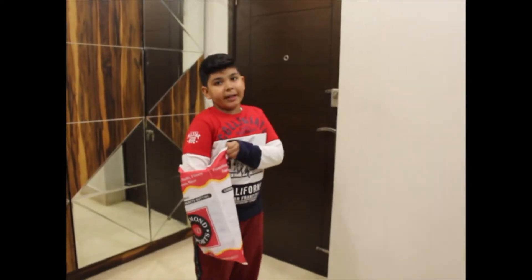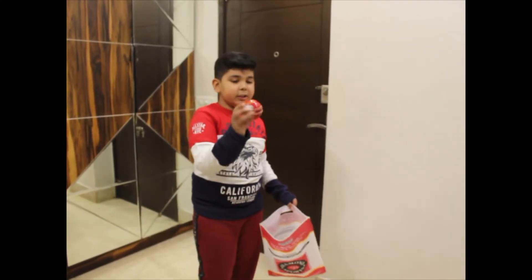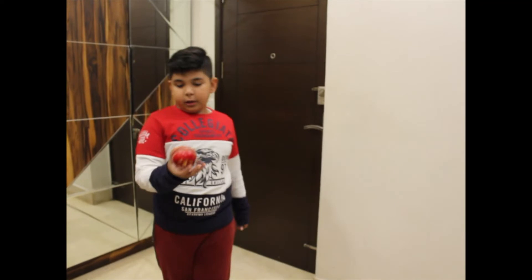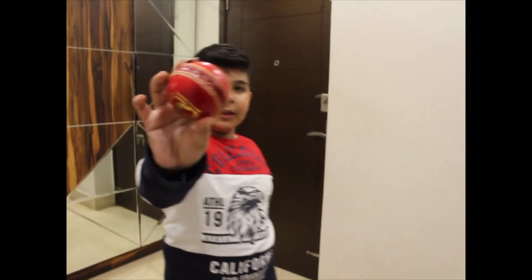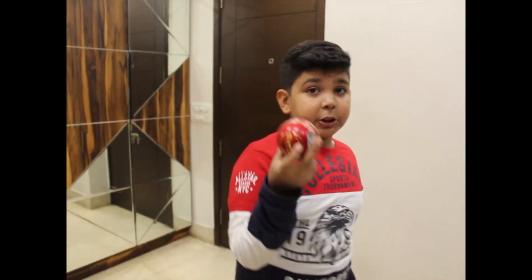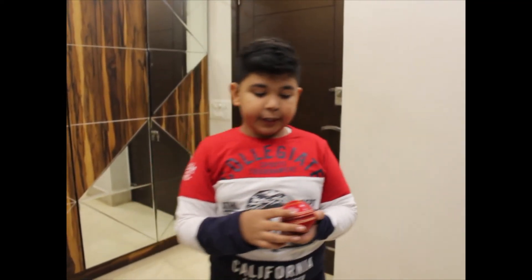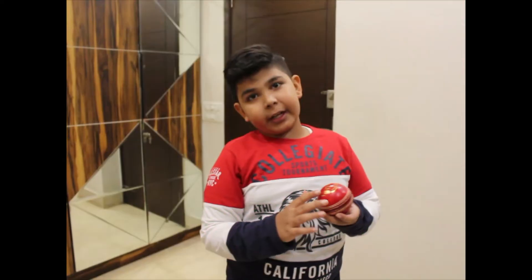So guys, I am going to take a new leather ball. This company is SG Club and this is the test ball. Look at this — it has very good quality. And this is 4 pieces. If you want to buy it, I will give you a link in the description to the SG website.